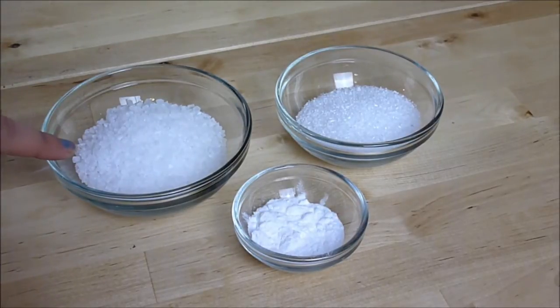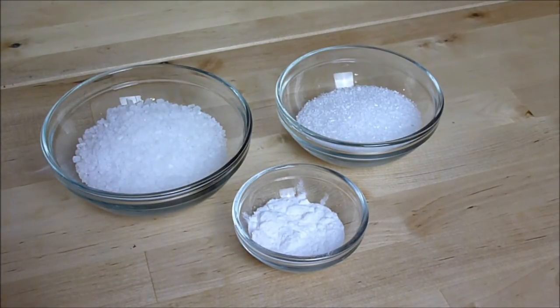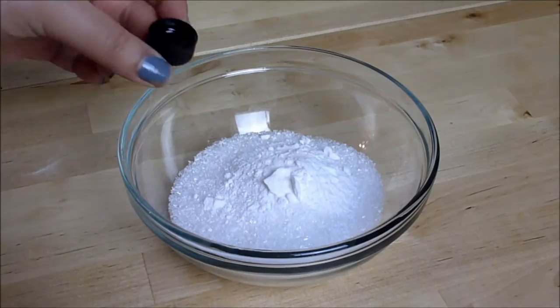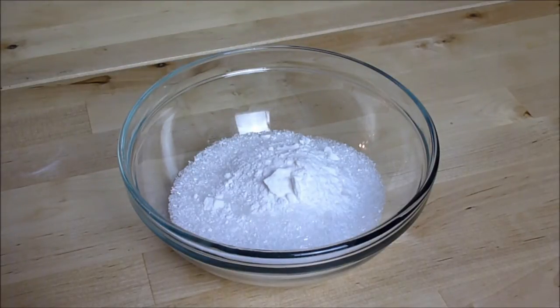Measure out half a cup of the rock salt, a quarter cup of the Epsom salts, and one tablespoon of the bicarb soda. To this you'll add 12 drops of essential oil. Mix everything together in a bowl.